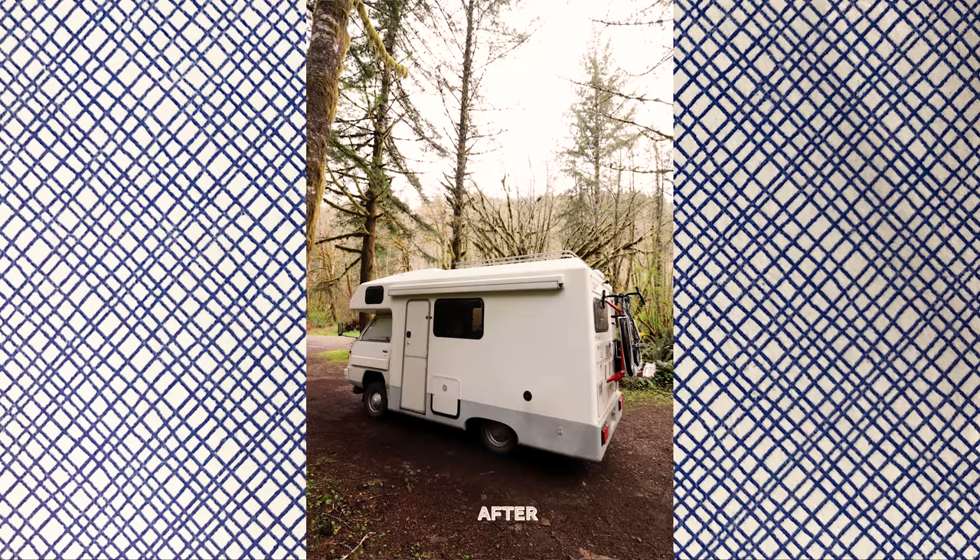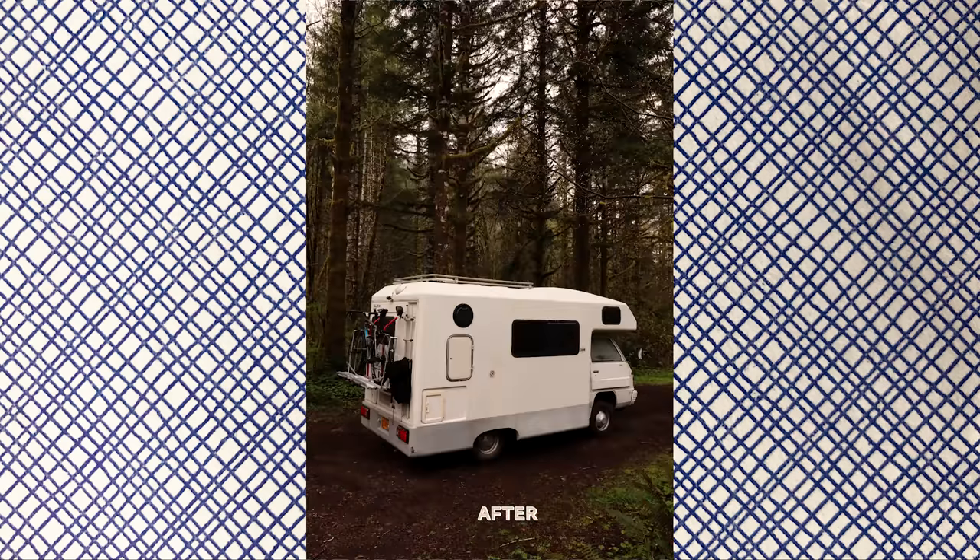Last coat of paint — success. That side is coated, signed, sealed, delivered. Next step is to stripe this thing.